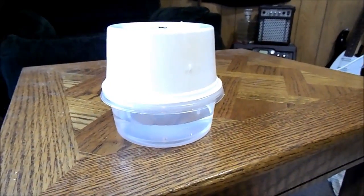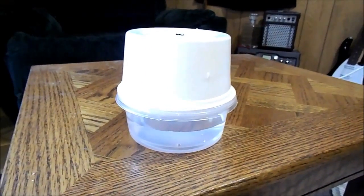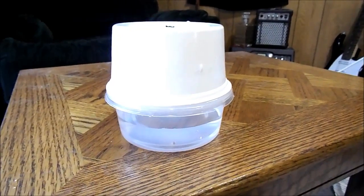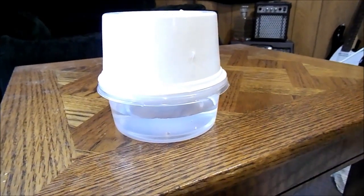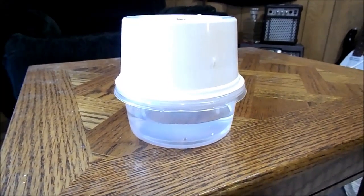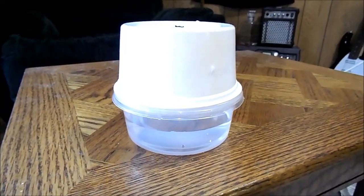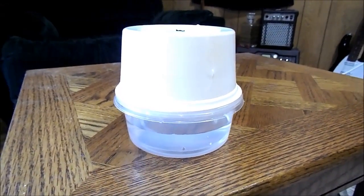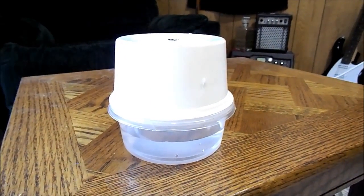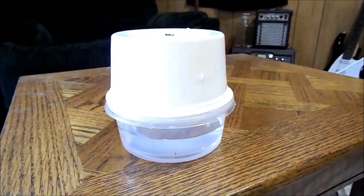Put a couple pieces of tape on either side just to hold it in place. And what you want to do is spray inside the lid with just a regular spray bottle or whatever. Just mist the lid very lightly every two or three days. The eggs will hatch between two to four weeks.